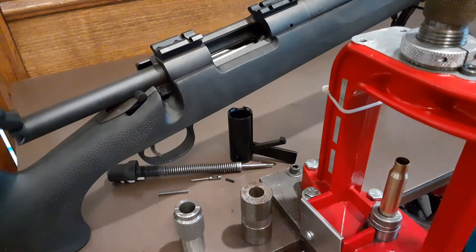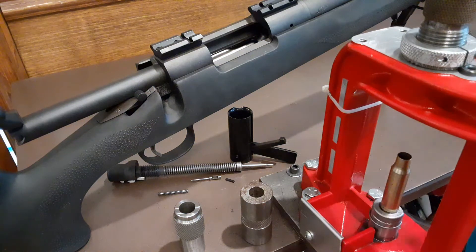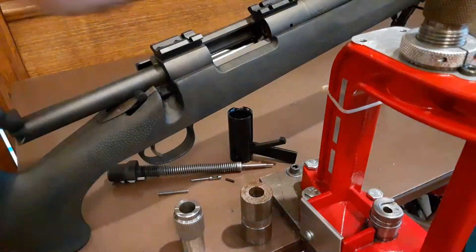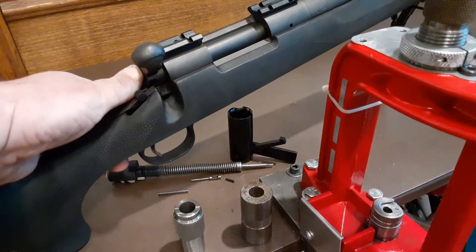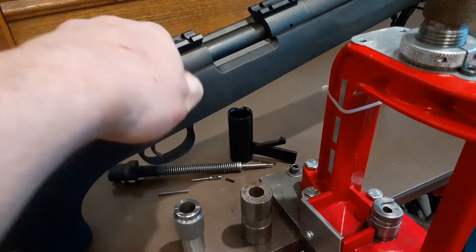The die is set to where it is not touching the shell holder — it is high. So if I size the case and try it in the firearm, go over the extractor, the bolt handle drops a little bit, but it's still not sized enough to close.